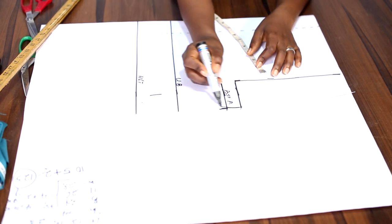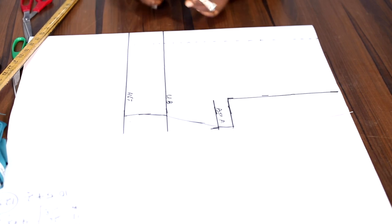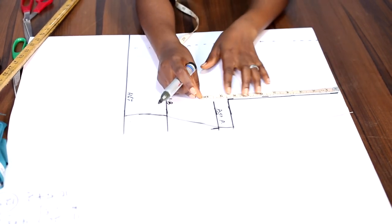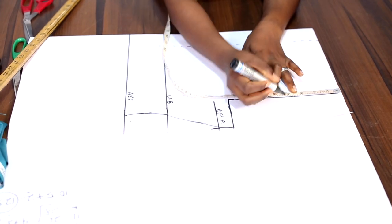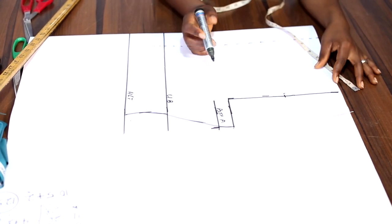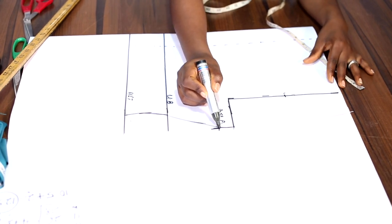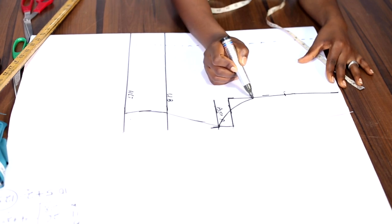The next thing is to get the midpoint on the armhole, which is 4.25. On that point, we come in by 0.5. Now we are going to connect the bust point from the 9.5 inches, just like this.